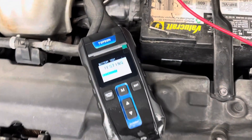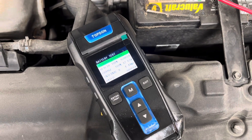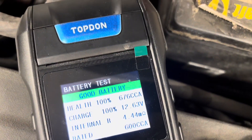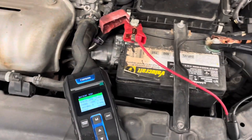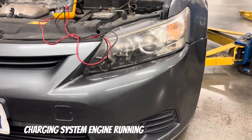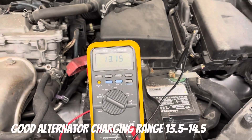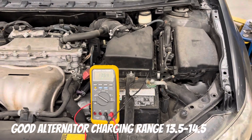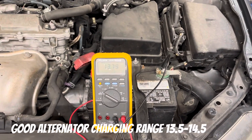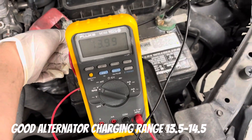We're going to do the same thing — test the battery and then check the vehicle while it's off. With the vehicle off, any battery reading from 12.4 to 12.6 volts or higher indicates a good battery. Now with the vehicle running, you can typically expect anywhere from 13.5 to 14.5 volts, indicating that the alternator is charging the system properly.